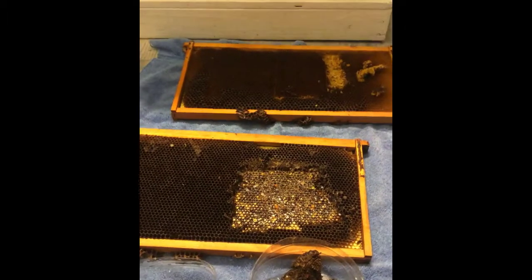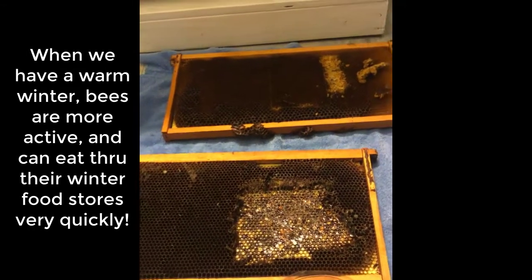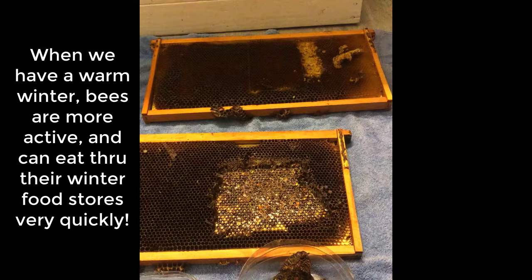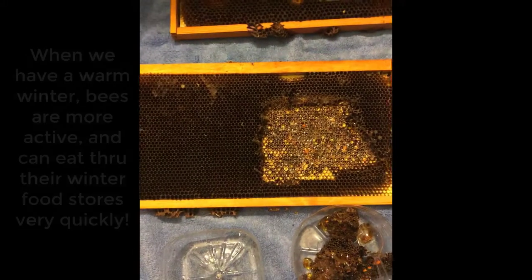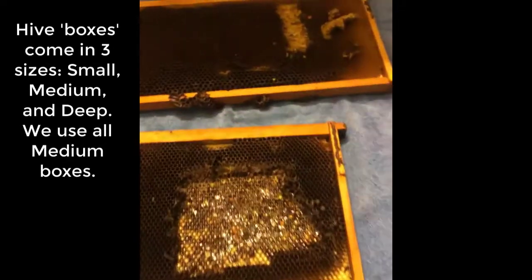It's springtime, which means the bees have eaten through almost all of their honey from the winter. We're trying to get creative and feed back some of the honey we pulled from another hive last year. The problem is these frames are deep frames, and they're too big to fit into the hives we have now, which use medium boxes.